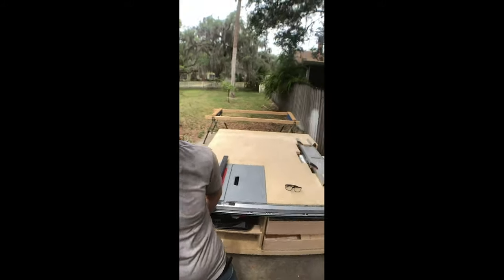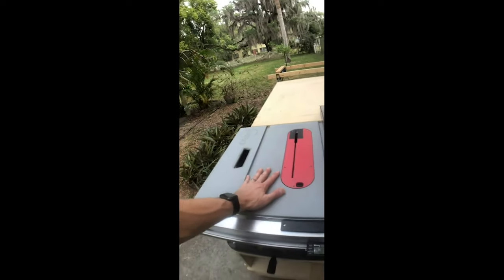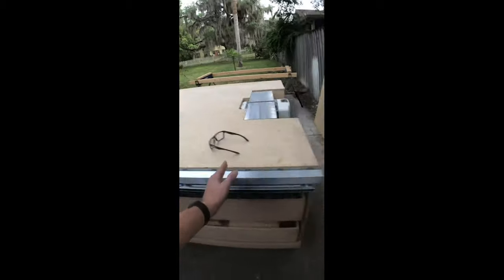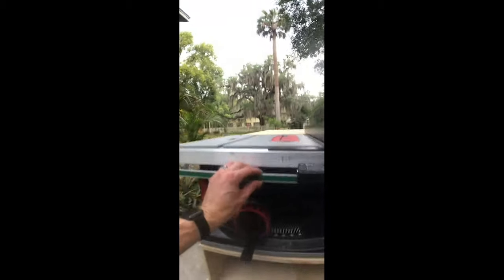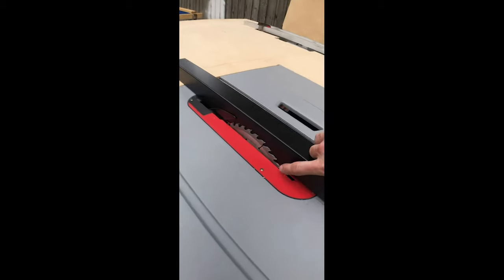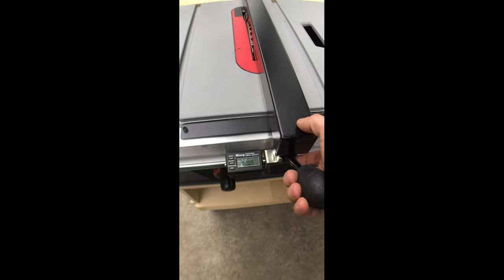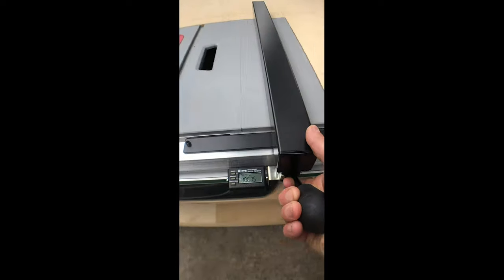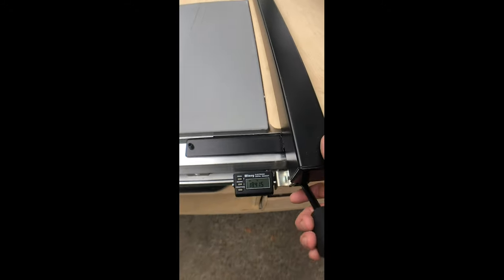I'm back, sorry for the interruption — there's a bunch of other work I had to do. Let me get you up to speed. First thing I did was remove the fence that came on the saw because it only went to here and I needed it to go here. So I fabricated a new fence and put on this digital fence readout from Wixey on it. It's pretty sweet — I just touch the fence to the blade, zero it out, and the thing reads off this green strip.